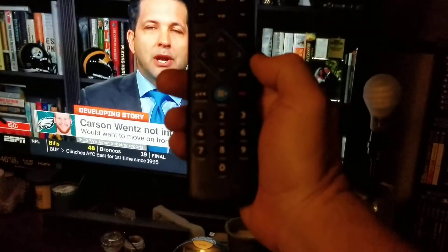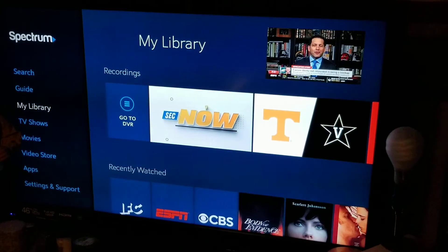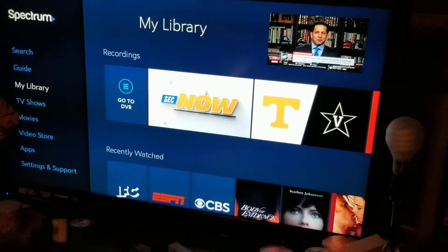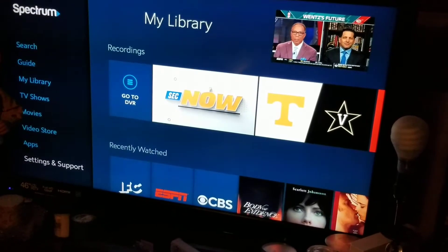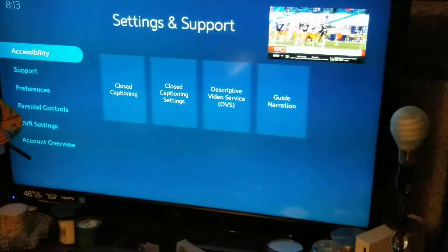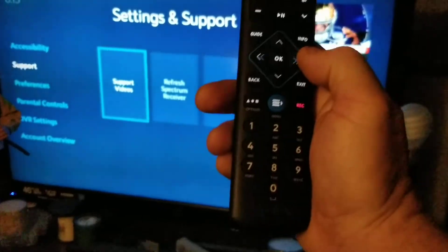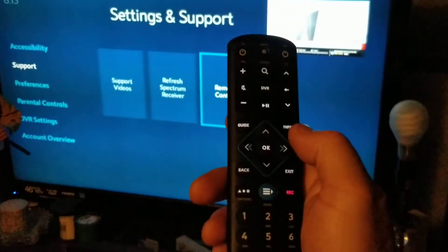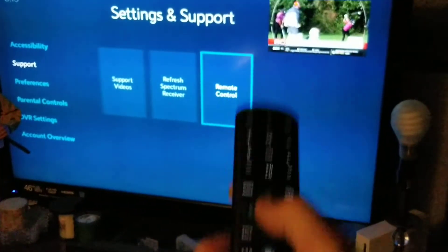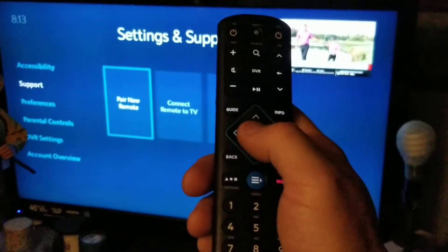What you want to do is hit the blue menu button. When you pull it up, go down to Settings and Support. Then go to the right to Remote Control and hit okay in the middle. First you want to pair your remote — hit the okay button right here.